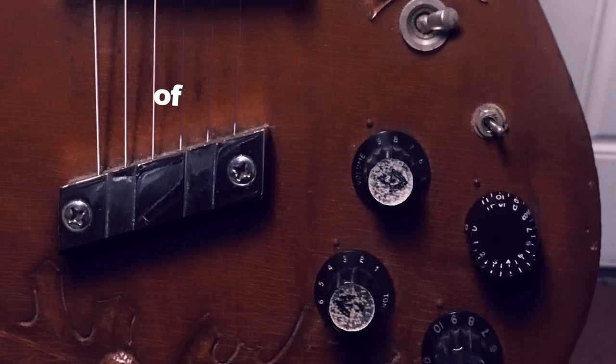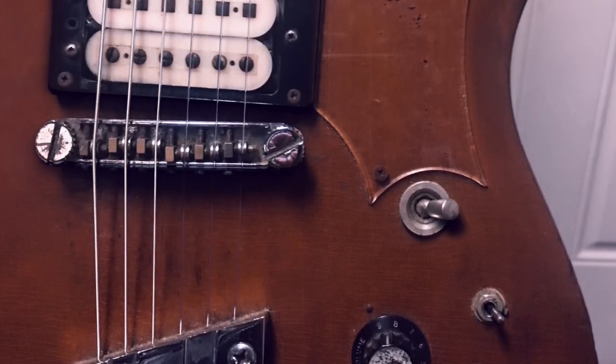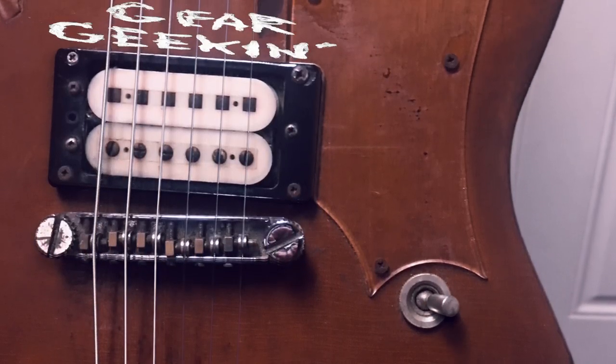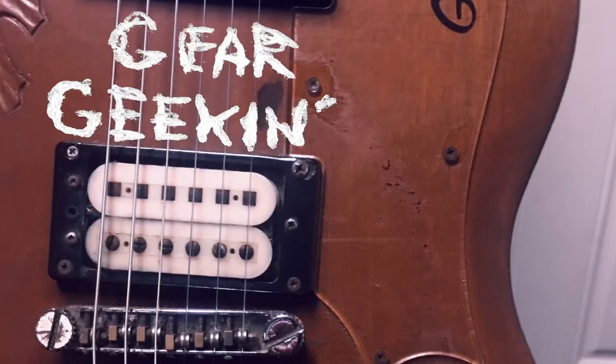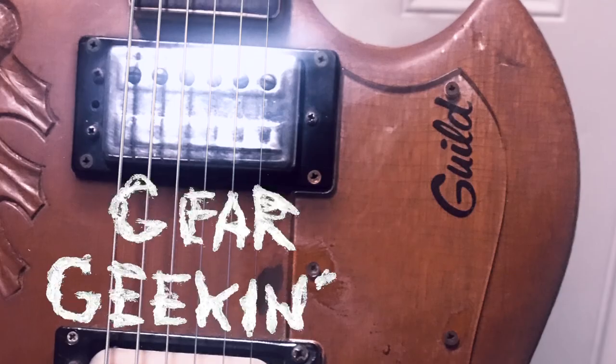When we first started, I was playing a Paul Reed Smith. I wanted to replace my Paul Reed Smith with something a little bit more... The PRS — Shane was right — it was a very thin sounding guitar.